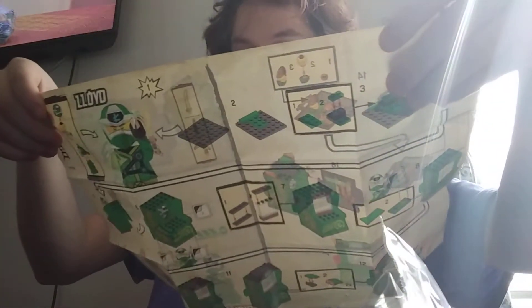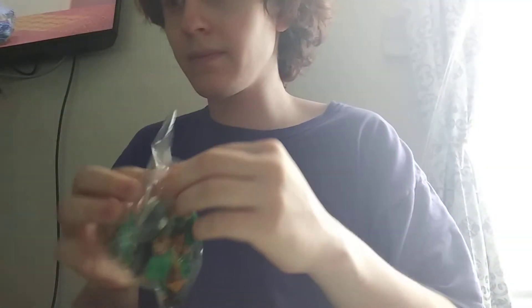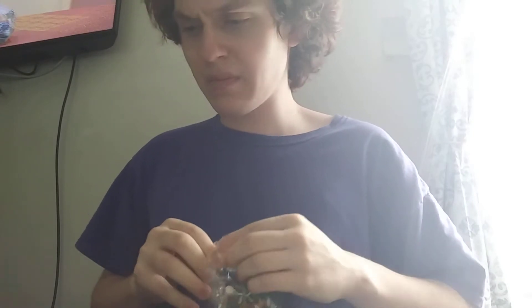Again, we're going to try to build this as quick as possible, so here we go. I'll put the stickers right there. Wait a second — okay, okay.